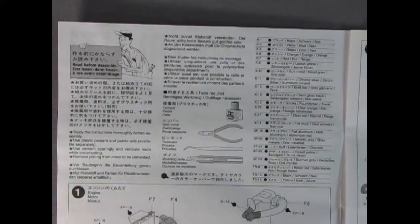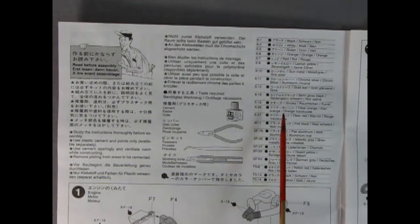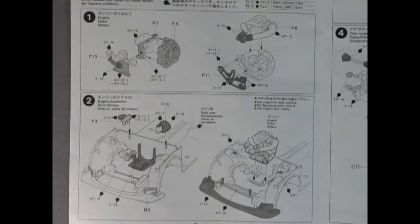I always liked this section of the instruction sheet — this is the how-to-build-the-model section. In the Japanese models they always have this guy holding a sign showing the types of glue to use and all that. Then you've got all your paint colors down here, which match the Tamiya paints. Panels 1 and 2 show us how to build our engine and then how to install it in the chassis.